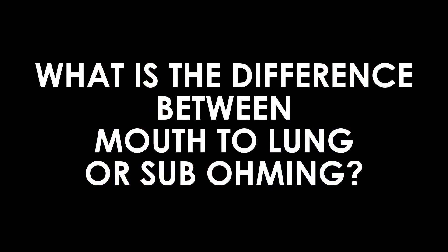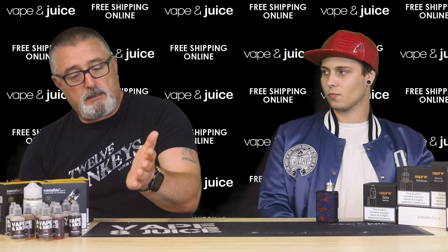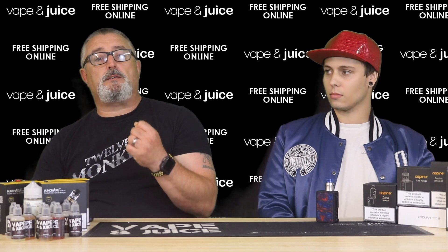The first question is: what is the difference between mouth to lung and sub-ohming? Mouth to lung, or MTL, is the traditional way of vaping — you suck the vape into your mouth, inhale it, then expel it, just as you would with a cigarette. The other side is sub-ohming, also known as direct to lung or DTL, where you inhale the vapor directly into your lungs using a sub-ohm device, as if using an asthma pump. The vape goes directly into your lungs, creating bigger clouds — that's sub-ohm vaping.